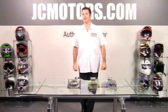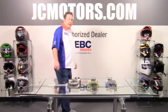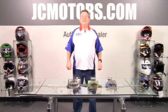Today we've got Gary Gallagher from EBC Brakes USA to tell us about the Motorcycle Clutch Kits. Gary Gallagher, EBC Brakes US Tech.